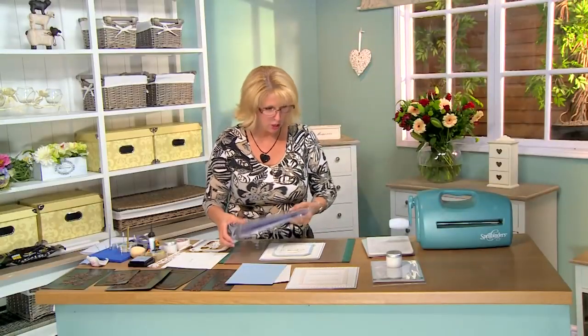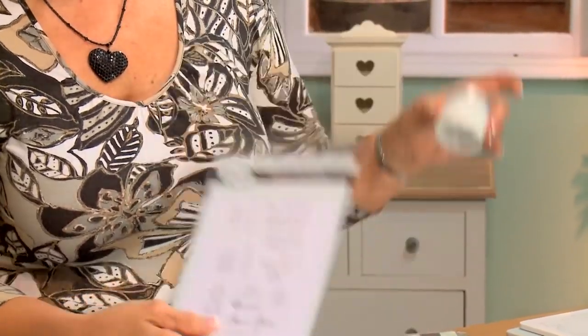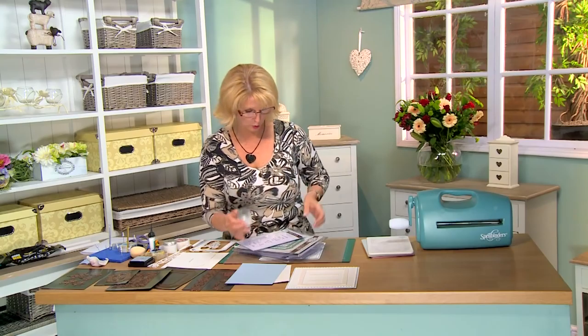I also have the Peace on Earth clear stamp set for our sentiment, and the technique will be used with the sparkle texture paste. Now this is the polar white I'm using, but this comes in 41 different colors so there's just a whole range of things you can do with it. It's absolutely gorgeous.